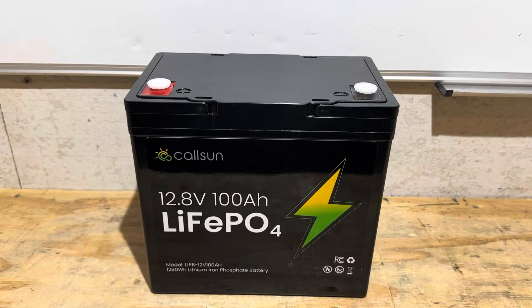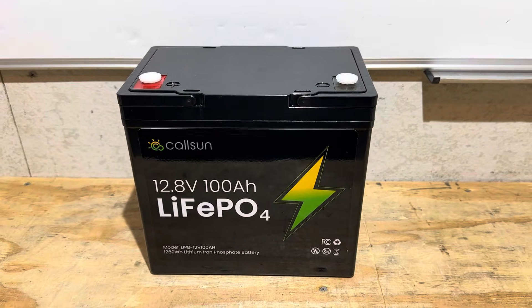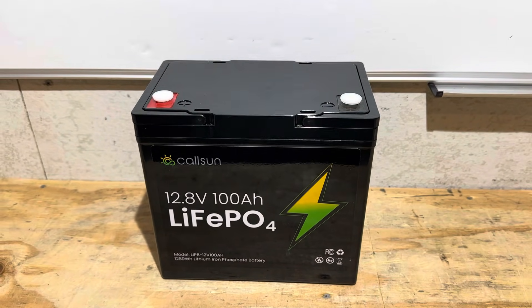On today's video I'm going to be checking out this Callsun 100 amp hour budget-friendly mini lithium iron phosphate battery — gonna see what it's made of. Let's get right into it.